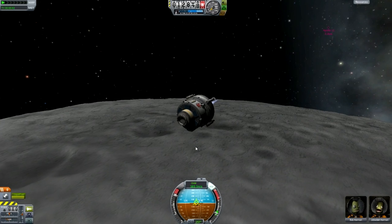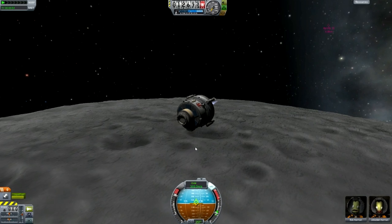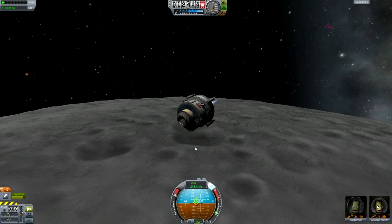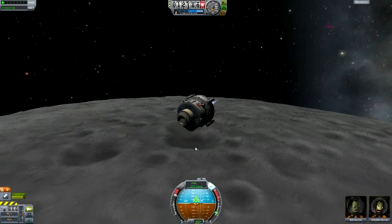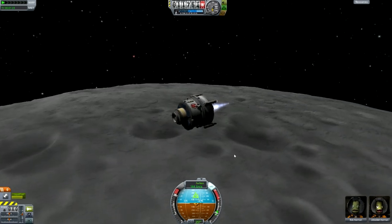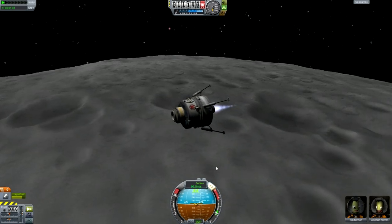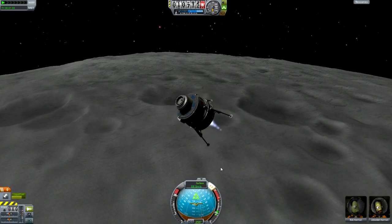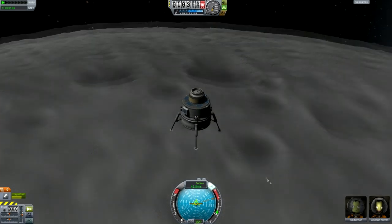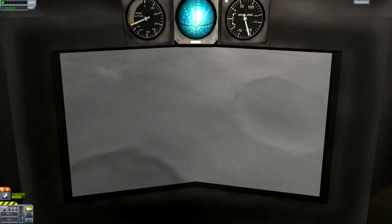Now we've moved the Kerbals over to the landing module and start burning retrograde. We want to burn what I'd like to call the horizontal of the retrograde — that's the bit of the horizon on the navball that's closest to your retrograde marker. That's how we get rid of all of our horizontal velocity so we're falling straight down. We deploy the landing gear, and I'm starting to pitch up a little bit to make sure the retrograde marker is at the very top of the navball, meaning we're falling straight down.